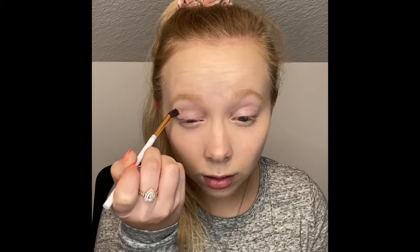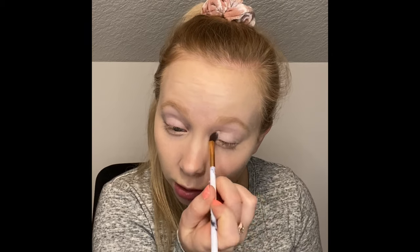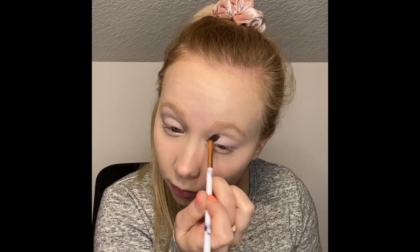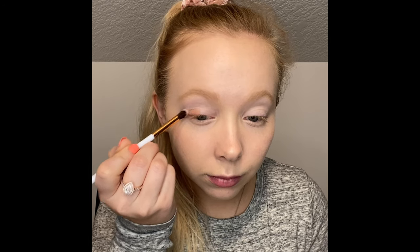I'm just going to put this all over the eyelid. This helps because sometimes colors don't pick up well if you go straight on to your eyelid, so I'm starting with a neutral light shade. Next I'm going to go in with the shade Perfectionist and put this all over the eyelid and on the outer corner of my eye, just on the eyelid, not up top.